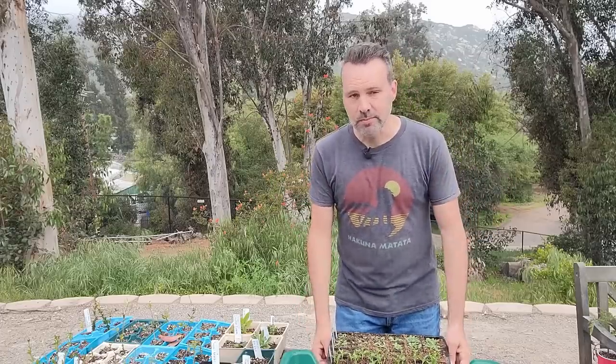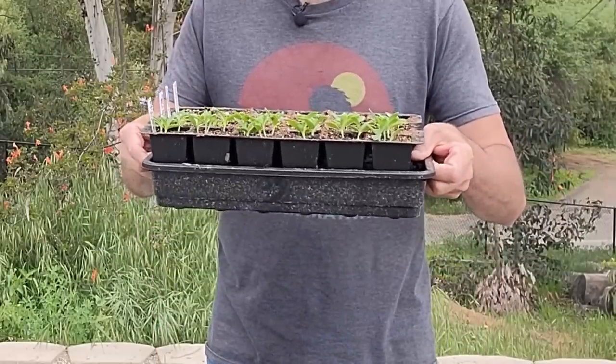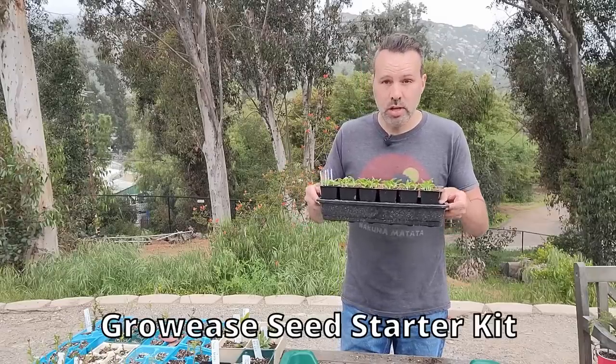So this is the secret, and it is the self-watering seed tray from Gardeners Supply. That's not even the real name — I don't remember the real name — but that's what they do, and they do it really well.